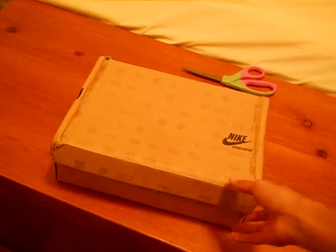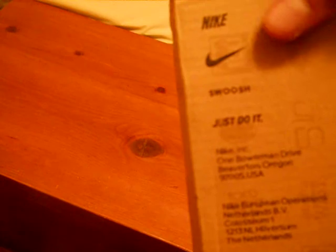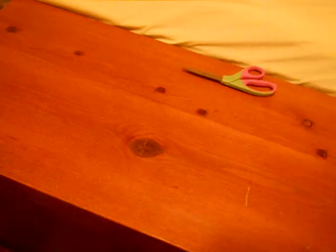Here they are, in the box. Right here has Nike Sportswear, and there's all that on the side. Nike, Nike, Nike, swoosh, just do it. Gonna open it. Size 8 and a half.